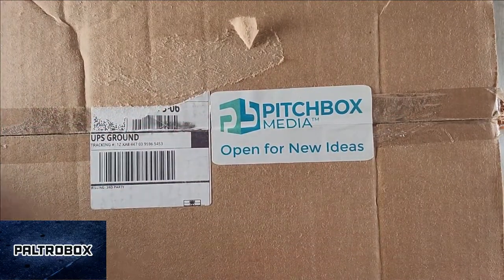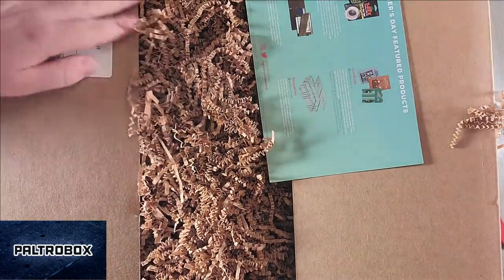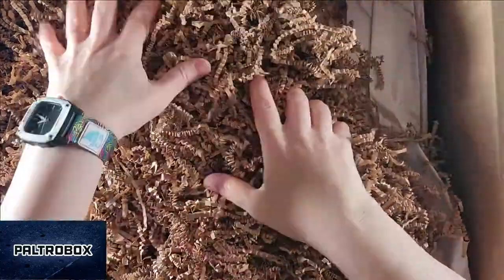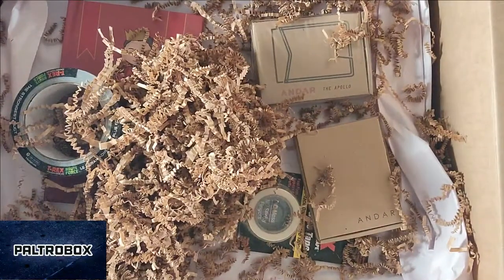Are you opening it for new ideas? I am definitely opening it for new ideas. I'll help you. Oh, great stuffing. Okay, so here's the info sheet. I'm going to give that to you.